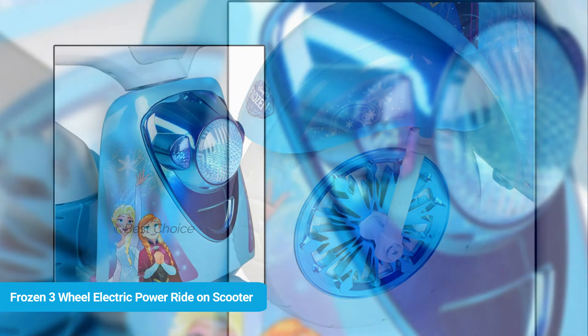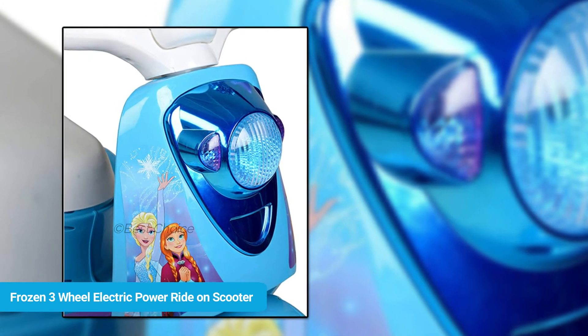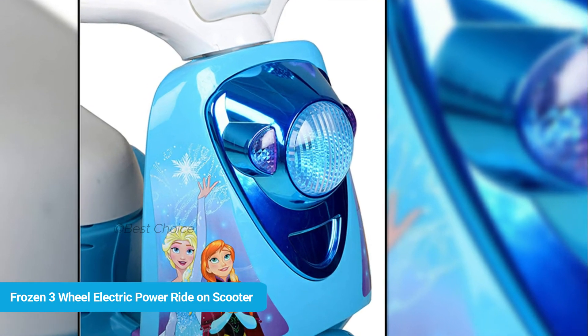Mirza says: Great — my daughter loves it. Very nice, easy to set up and works very well. Grandpa says: My granddaughter just loves it. Grandpa is all smiles seeing her eyes light up on Christmas.